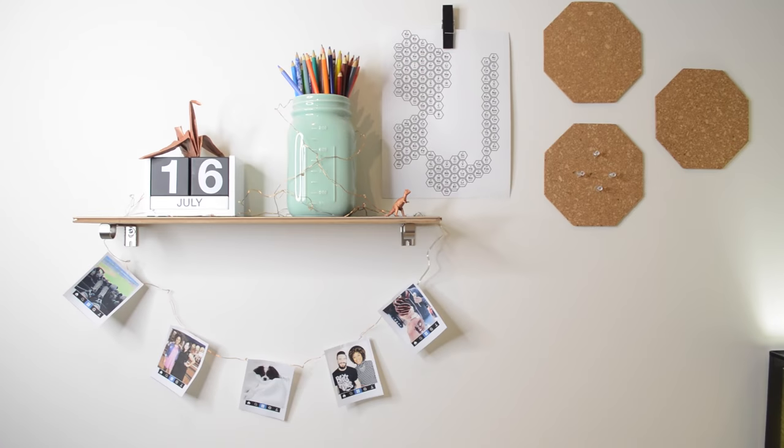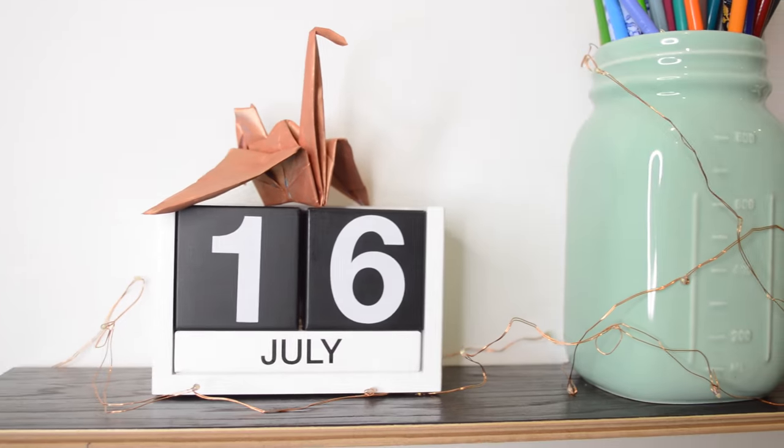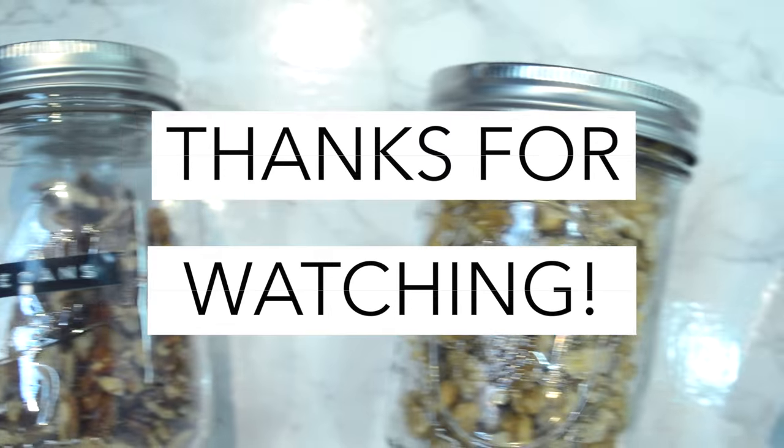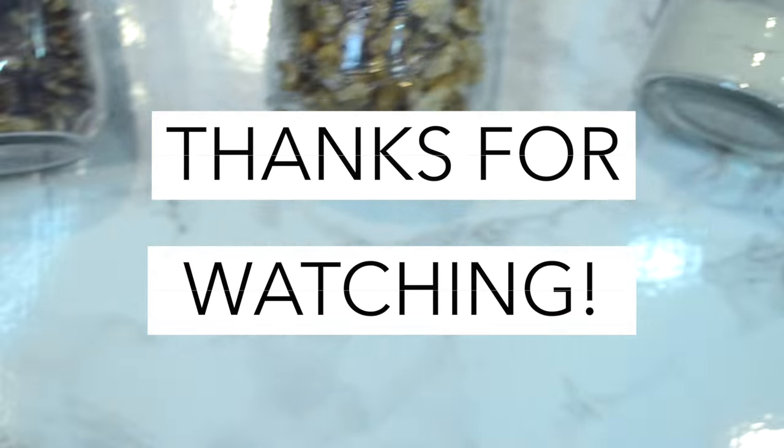That's the end of our video. We truly hope you enjoy these DIYs — if you decide to try it, definitely tag us, we want to see what you create. Give us a thumbs up if you enjoy videos like this. We're doing a Q&A soon so leave your questions below or find us on Instagram. Until next time, bye!